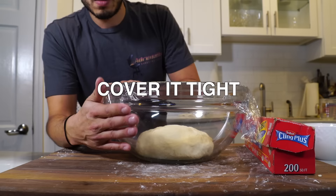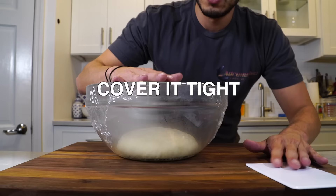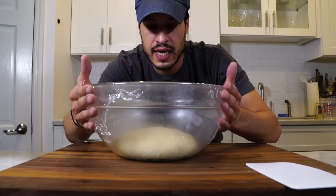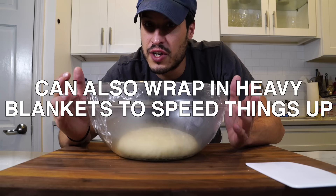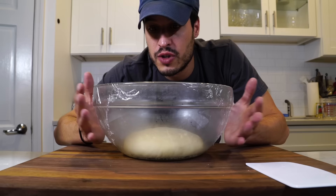I want to put it in a clean bowl. I have it covered really tight, airtight. What I want this to do is sort of ferment, so I want it in a pretty warm place. Time is going to vary depending on the temperature outside and in your kitchen. So I'm just going to go put this in the basement and check back later.